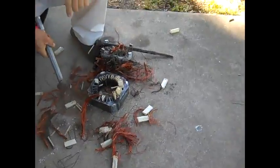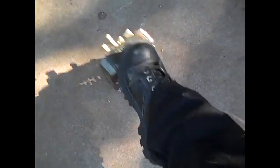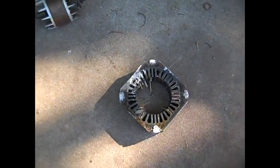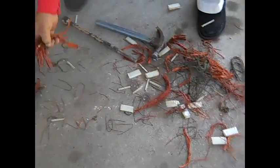There you go, all clean — you can see there's nothing left. This part is metal, so you just put it to the side. You put all this to the side and separate it apart, then you get all the copper and separate it — it will be a little bit more money.